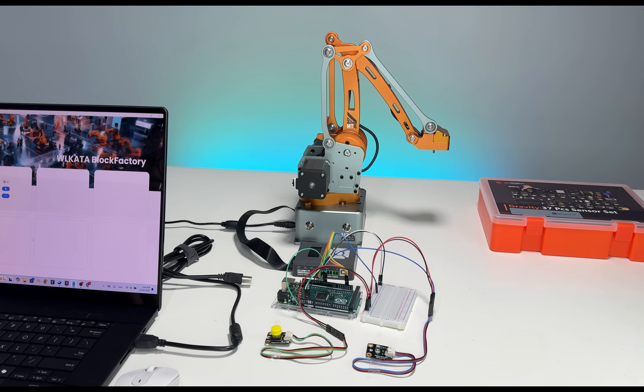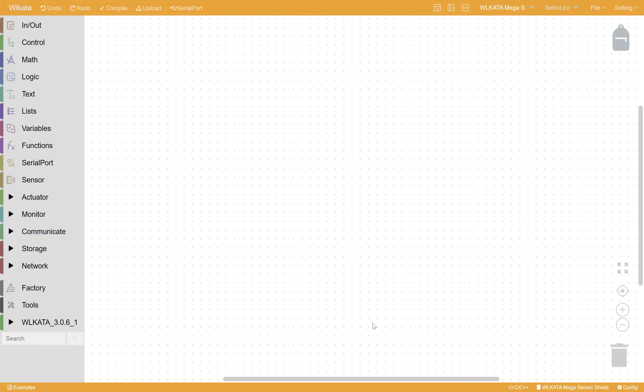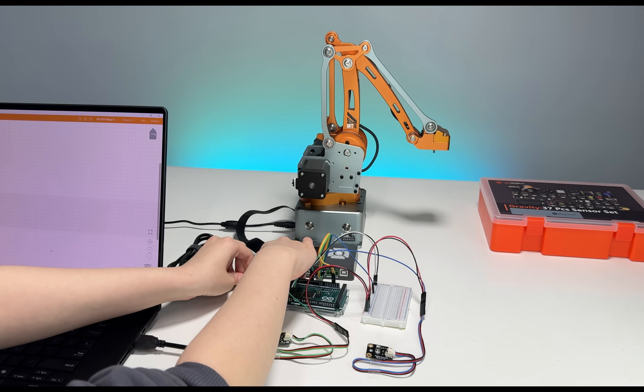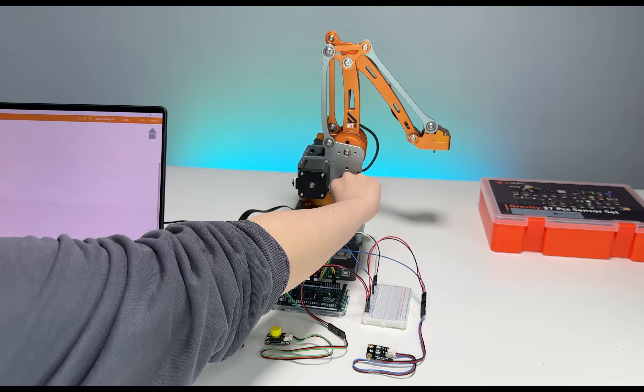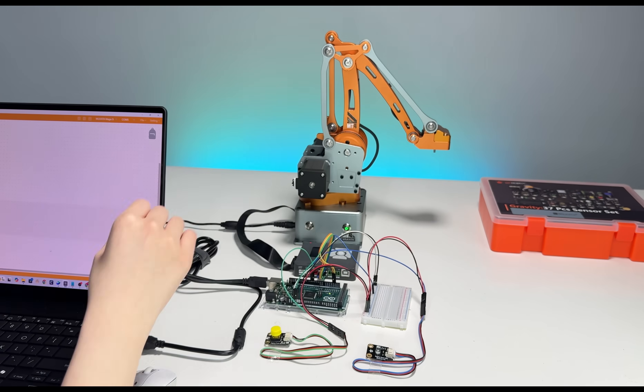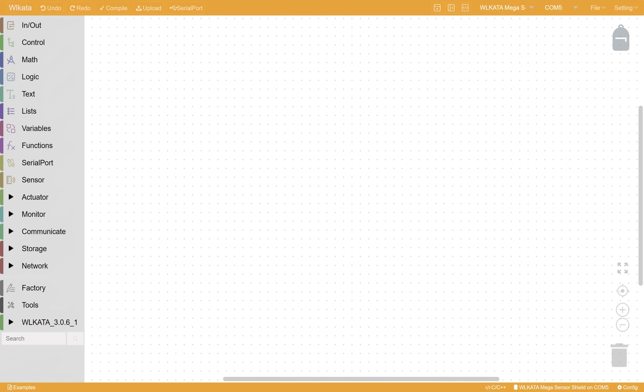Then, let's move on to programming. Let's open BloxFactory. Next, let's connect the Arduino to the computer and power on the robotic arm. Just as in the first tutorial, in the control section, we drag the setup, and we initialize the communication with the MT4 Wakata library.